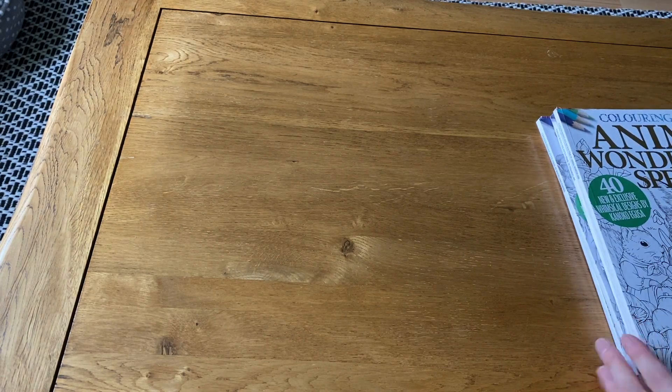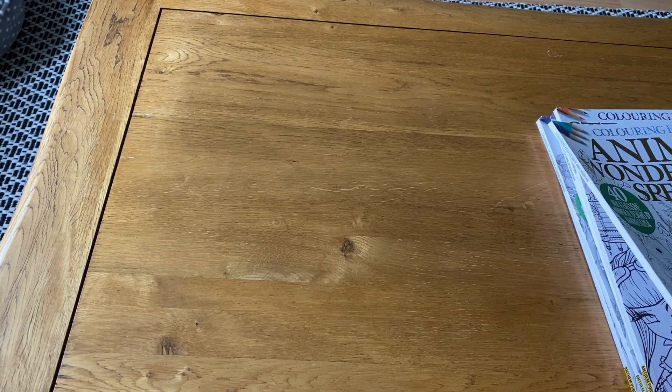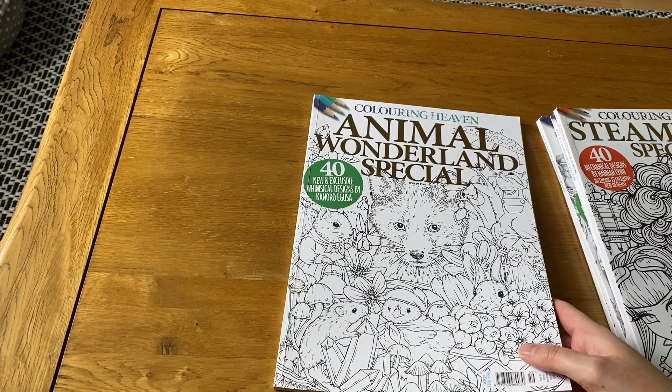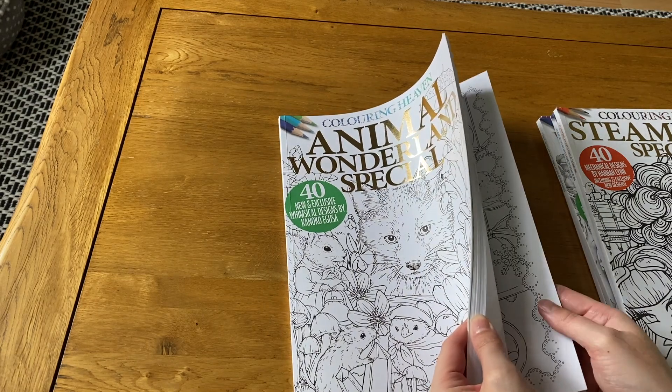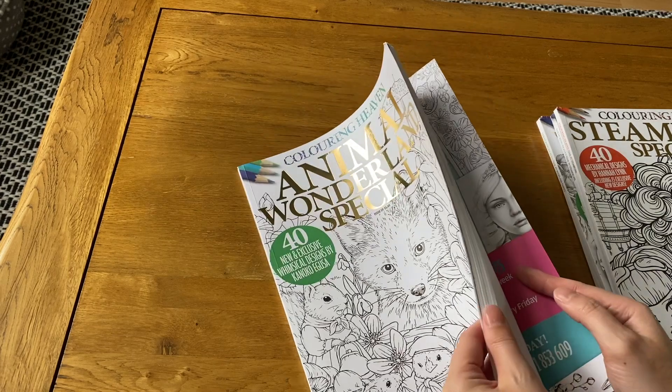Finally, I'm going to show what I've done in my Coloring Heaven magazines. I have four magazines — one of which I kind of forgot I even had — and I haven't colored in basically any of them despite having them for ages. I feel so bad! I don't really buy the magazines anymore unless there's something I really must have, just because I tend not to use them.